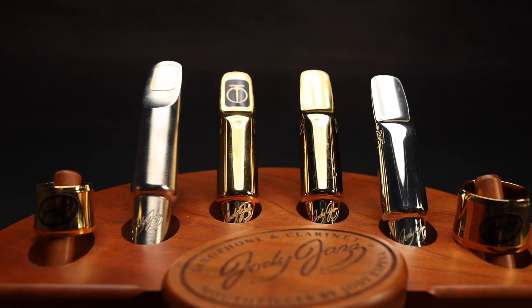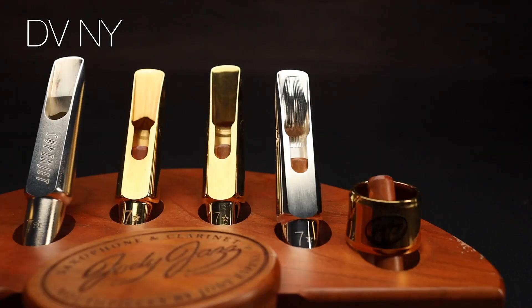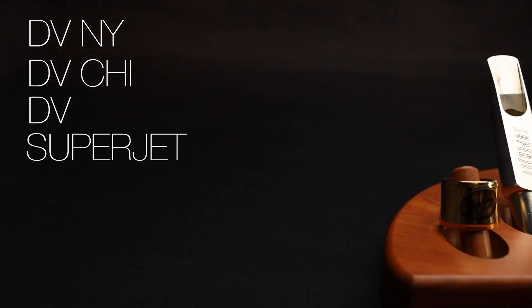Let's talk about the mouthpieces we're going to hear. Here are the four metal Jody Jazz tenor sax mouthpieces. In order of darkest to brightest, you've got the DV New York, the DV Chicago, the DV, and then the Superjet. I'm going to play the first eight bars of the ballad 'My Foolish Heart' on each one, starting with the DV New York.